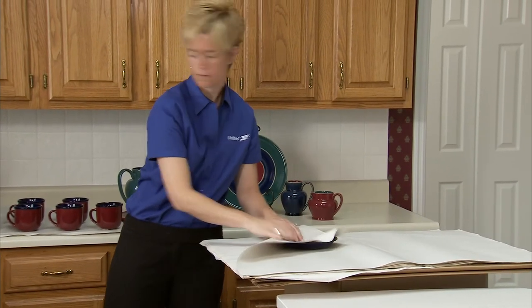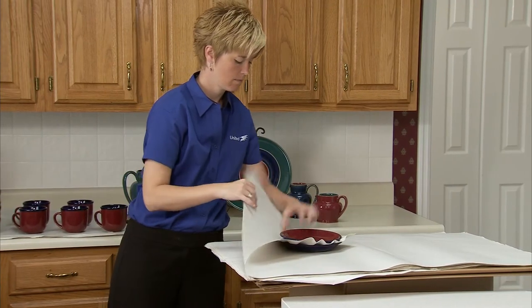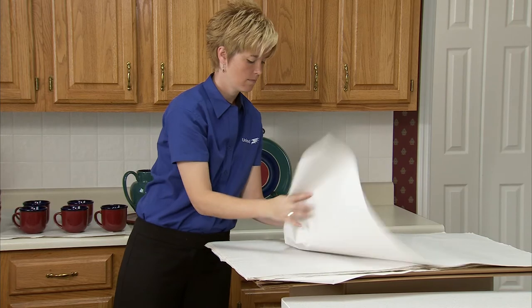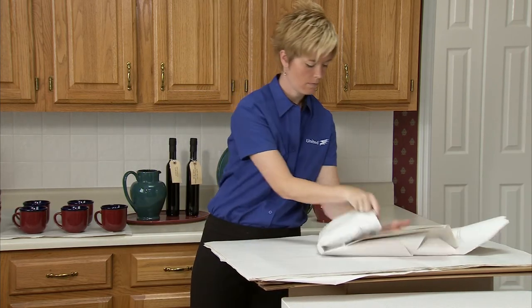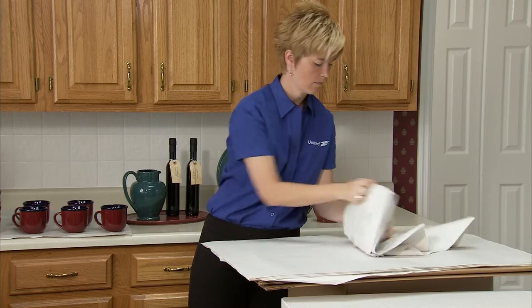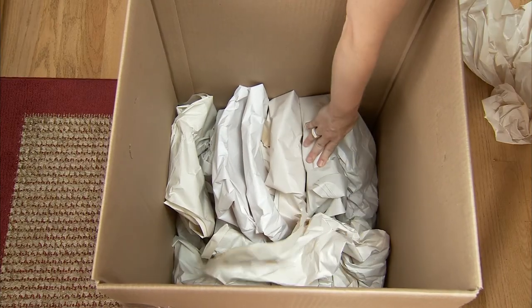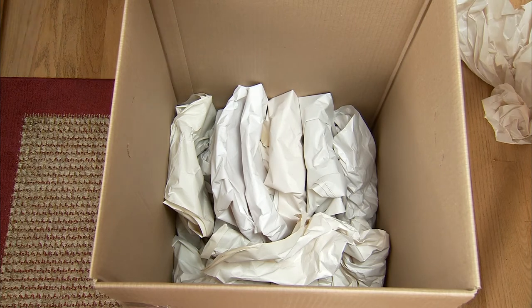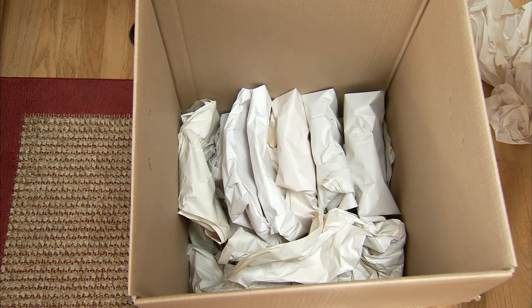If you're wrapping multiple plates of the same size, put a clean sheet of packing paper between the two plates, stack them on top of one another, and wrap them together. Put the heaviest items in the bottom and build up in layers with the lighter items. Divide the layers with crushed paper and fill in empty spaces with crushed paper for a tight pack.